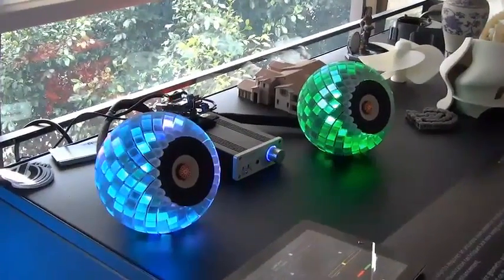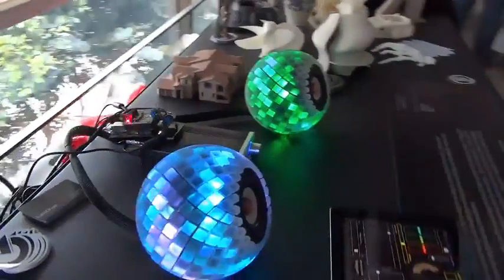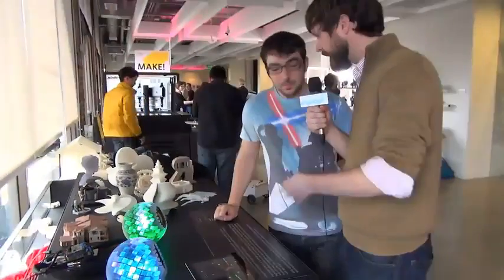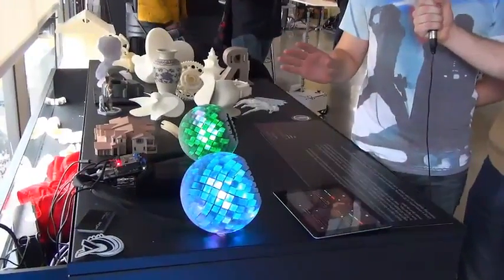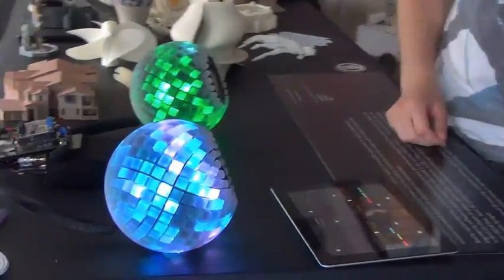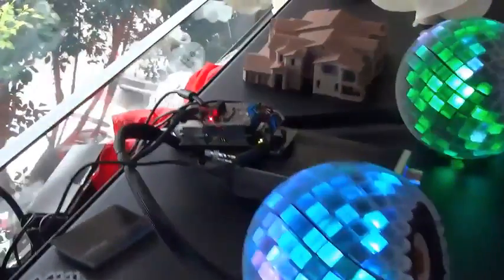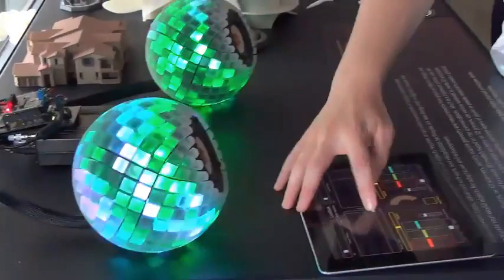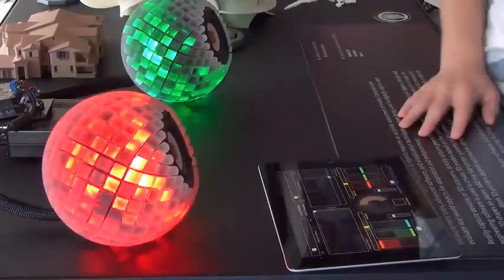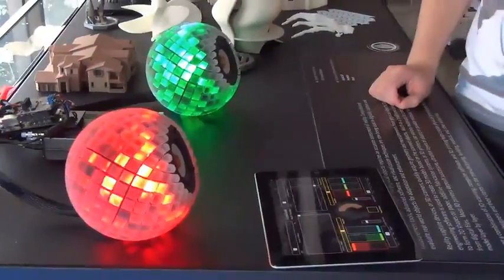We worked with our buddies at Lumageek to light these up. You guys started out with just the frame as a design exercise. Can you talk about the lighting and the app? Basically there are addressable RGB LED strips wrapped in here, so each pixel we can control individually. We can map video files or really cool patterns to them. The guys at Lumageek developed boards that help us use the iPad to talk to the LEDs. With this app we can change patterns, change colors, do hue shifts, add or remove colors — basically complete control.